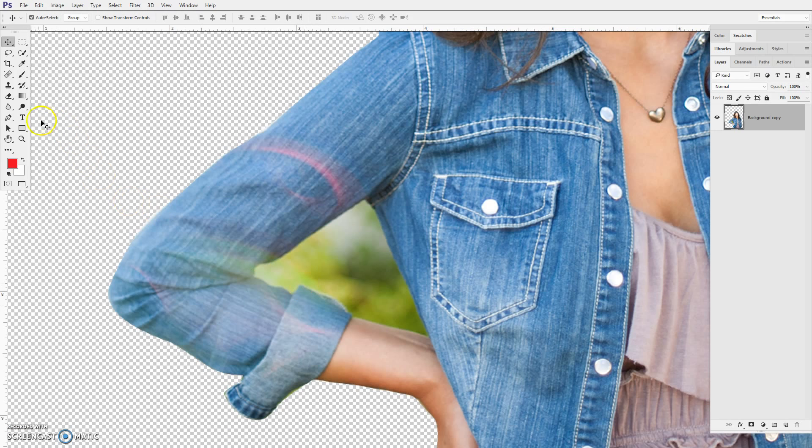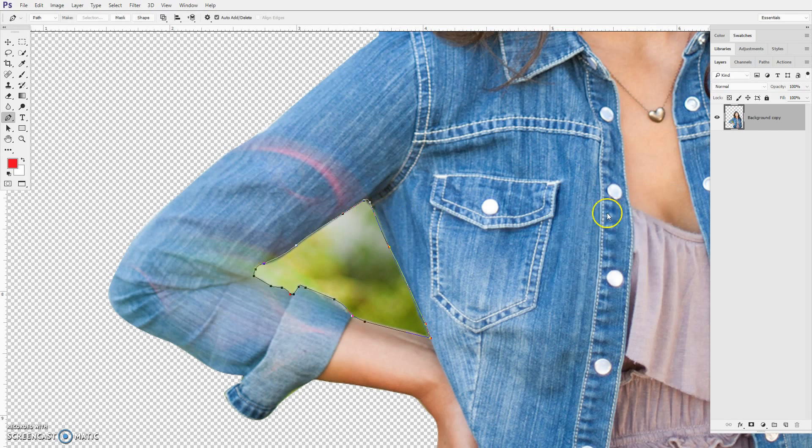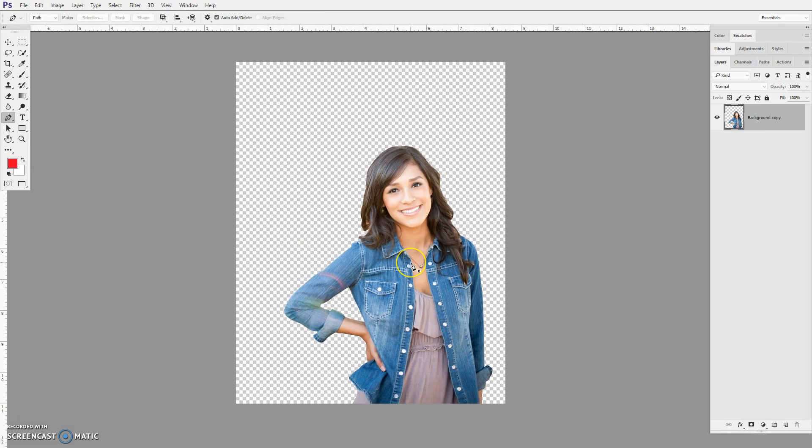I've got one last little section that I'm going to select and remove using the pen tool. I'll work my way through here real quick. Right-click, make selection, and then just delete. Control+D deselects, and then I'll zoom out. So there I've got my selection of her.